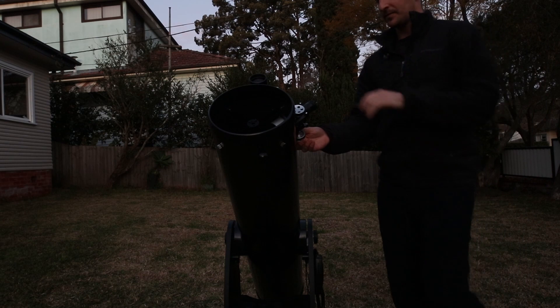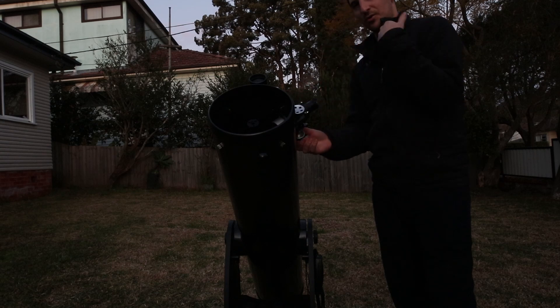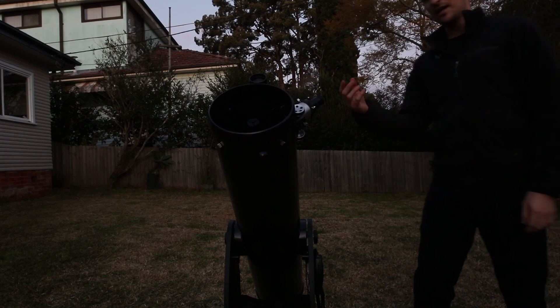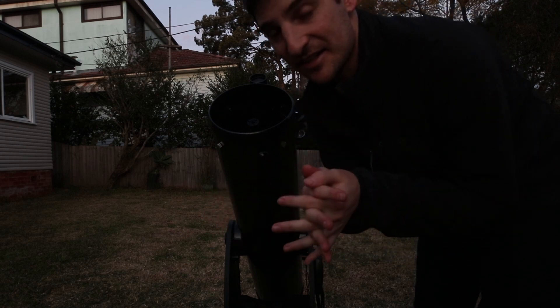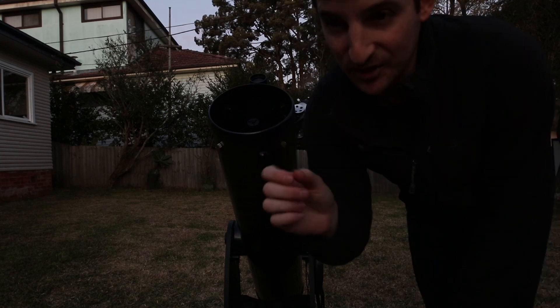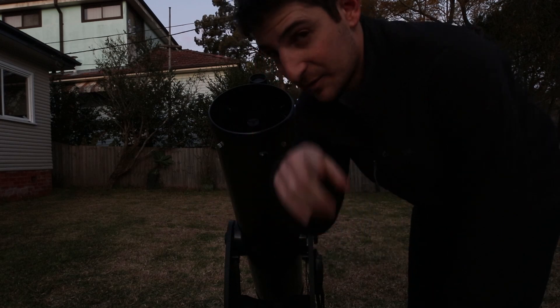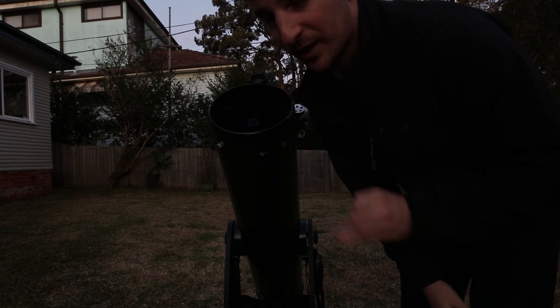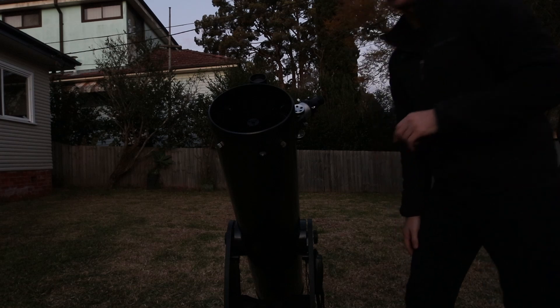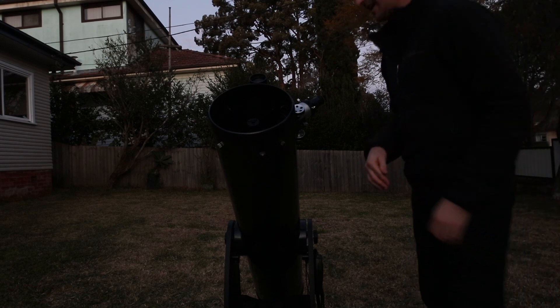What I want to do is actually not have this in focus. I want the draw tube to be either all the way in or all the way out — I normally go all the way out. That way the star is going to be super out of focus and we're going to get this big bright white orb, and that is going to make it a lot easier to center the object in the eyepiece. If you're trying to get a tiny dot in the center of the view it's going to be really hard, but if you can get a giant blob somewhere in the middle it'll do a much, much better and quicker job. This will also tell you how good your collimation is — you should get a nice round image of the primary mirror if everything's collimated nicely.